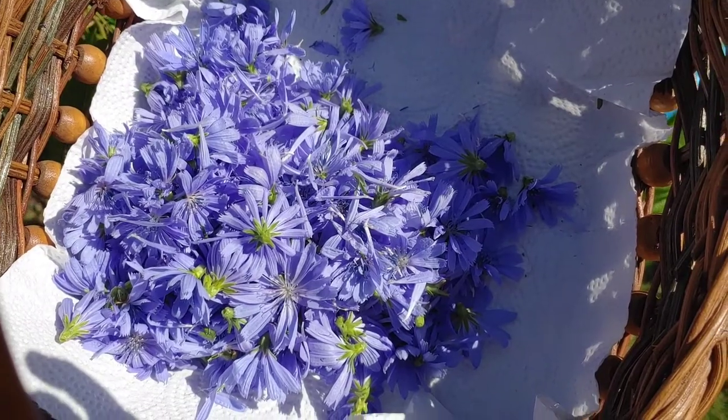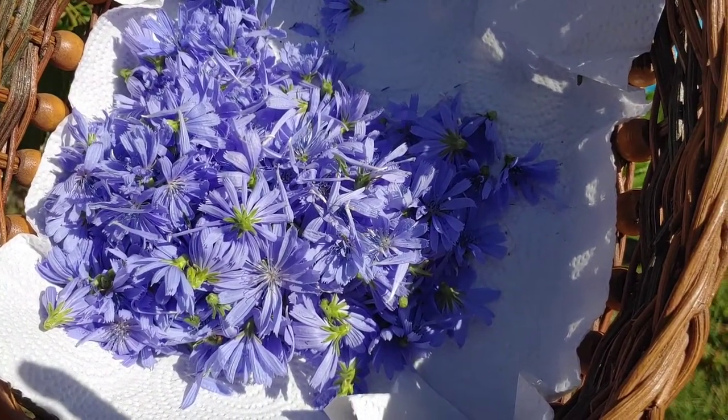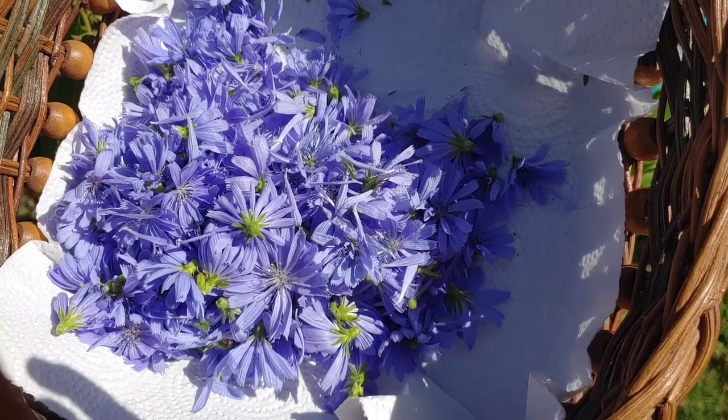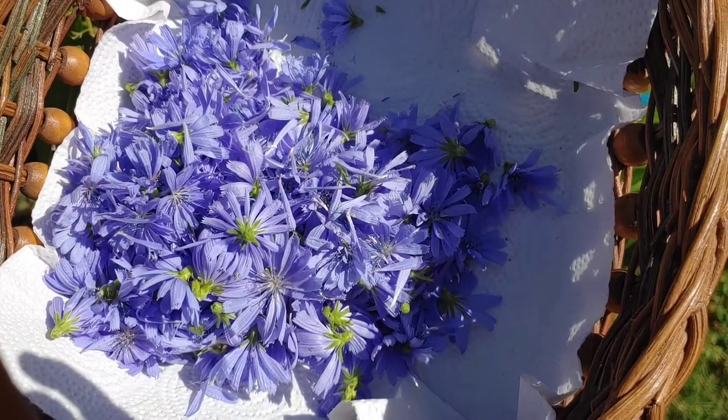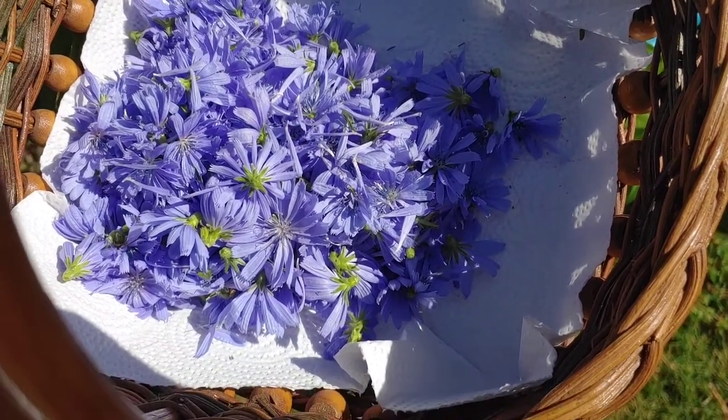I'm going to try to make some tea out of them and maybe dry some. Just the color is beautiful. I bet if you wanted to make a vinegar or something else, it would probably make it a really pretty color. I'm anxious to see what the tea color looks like.